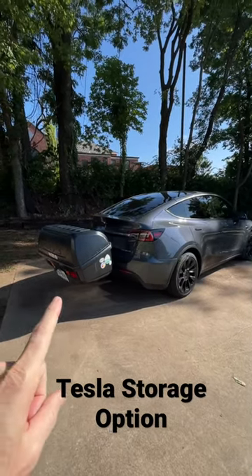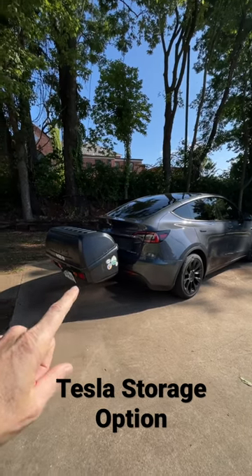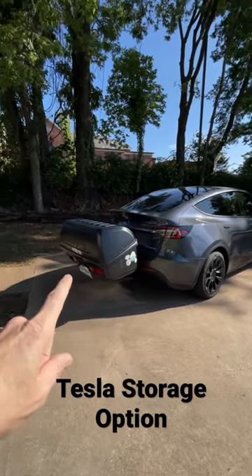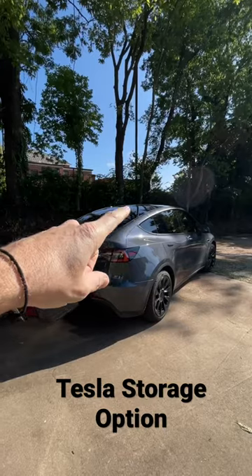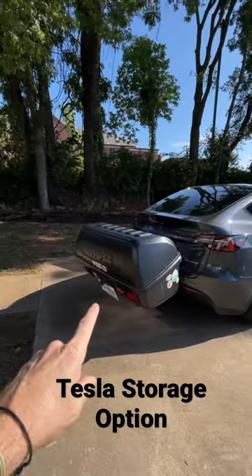I wanted to show you this great option for storage — extra storage on the Model Y. This is a Thule transporter. I didn't want to add a carrier to the top, but I wanted to add some extra capacity. This definitely does it.